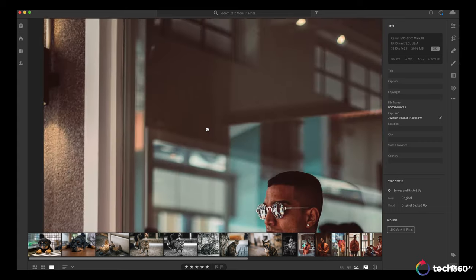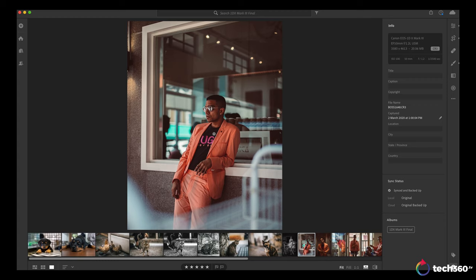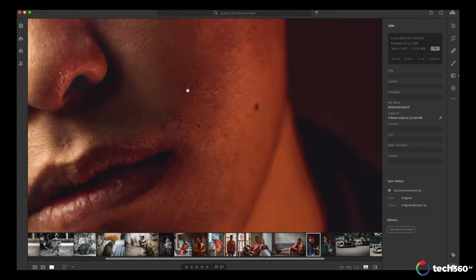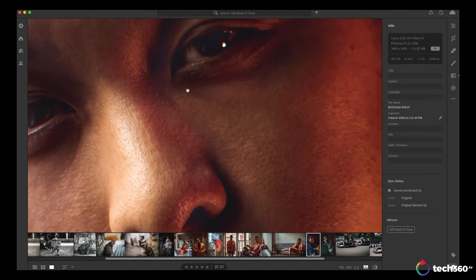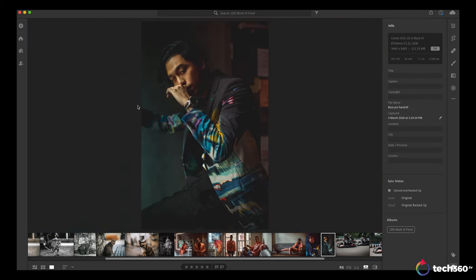Here's another shot from the Hugo campaign — shot at ISO 100. Look at the detail, the colors, the tonality. This is all with the 50mm f/1.2. I wanted to try the 35mm f/1.4 but it wasn't available from Canon at the time. Hopefully I can try that lens in the future, but I'm really happy with the tonality and image quality coming out of the 1DX Mark III with the 50mm f/1.2.